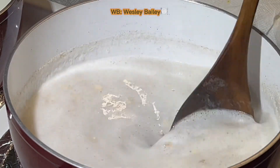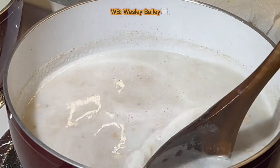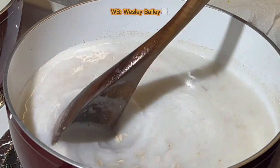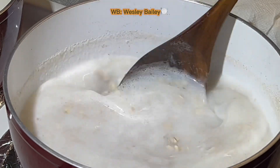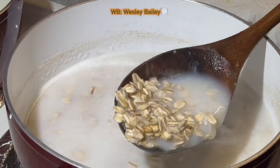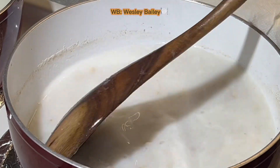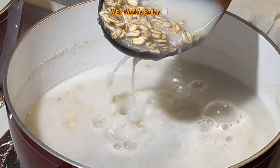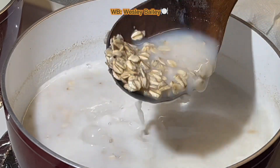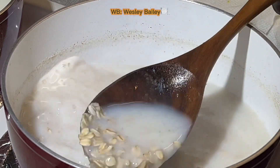I use two cups of old-fashioned oats — Quaker Oats old-fashioned oats, that's the one I use. It can take up to 40 minutes to make sure it's cooked properly. It still looks hard here, but they've somewhat dissolved already. This is the real old-fashioned oats — more healthier for you.